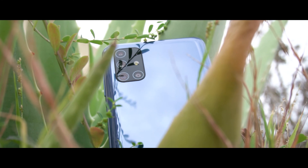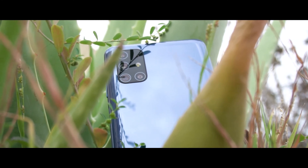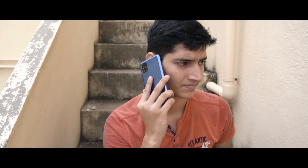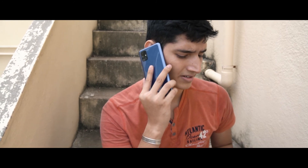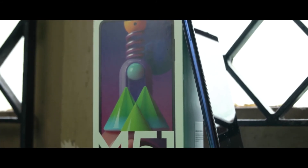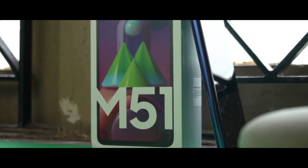Overall, as a phone, I feel the Galaxy M51 will not disappoint. But as a complete package, considering the competition, this is not value for money. I honestly feel Samsung should deliver something better. The full review is coming soon.